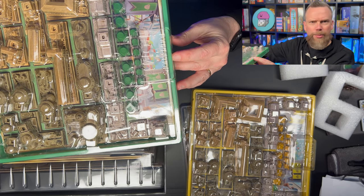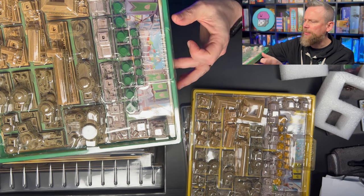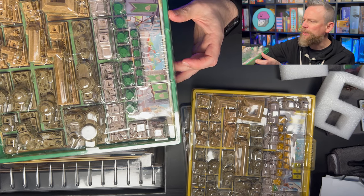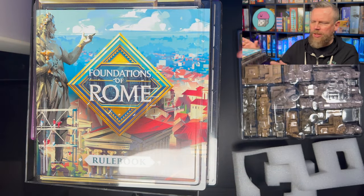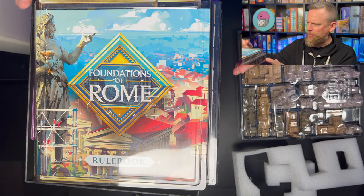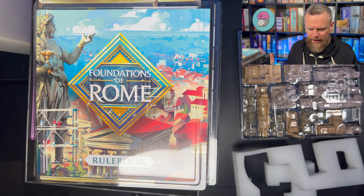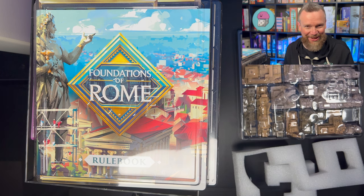It looks like all these other pieces are the same, and there's just some various player color pieces inside these boxes. And then finally there's a big insert here that has the rulebook. It looks like the player boards are inside here as well, so everything is well organized.